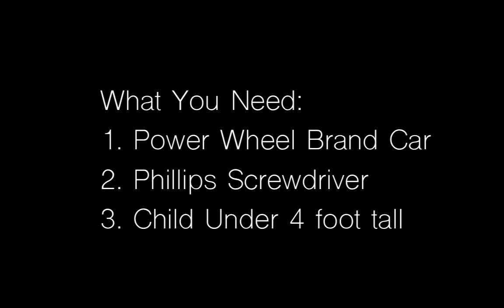You'll need a Power Wheels brand car, a Phillips screwdriver, and a child under four feet tall to test it after. With these, you'll have everything you need to double the speed of your Power Wheel from two and a half to five miles an hour in less than a minute.